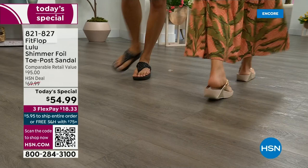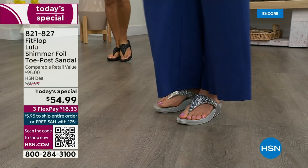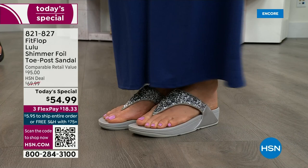We're in all the big box stores. I challenge you — go look, because your eyeballs will fall out of your head. And you'll be like, 'I have to go back to HSN.' We've got a couple of styles coming up in our show tonight that are like a hundred dollars. That's the typical price point for FitFlop.